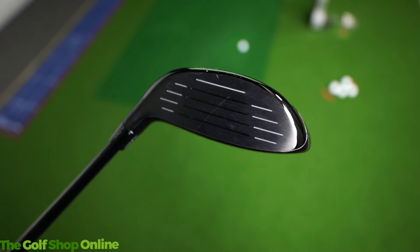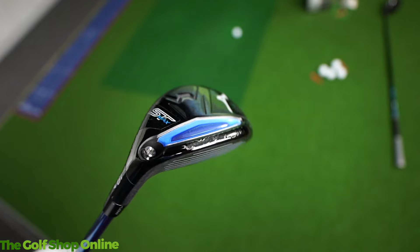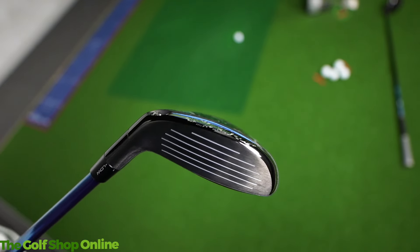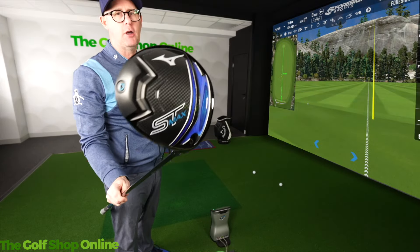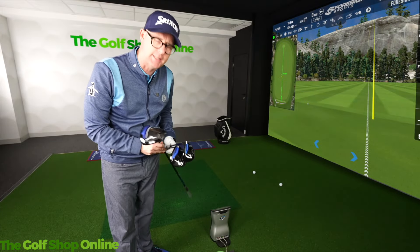Changeable necks on all three as well. If you're looking for a maxed out, friendly fairway, hybrid, or driver, the ST Max from Mizuno is one that gets overlooked but performs as good as anything else.